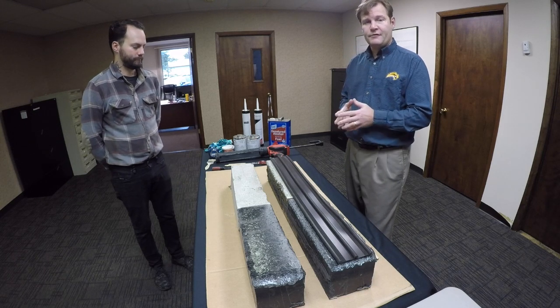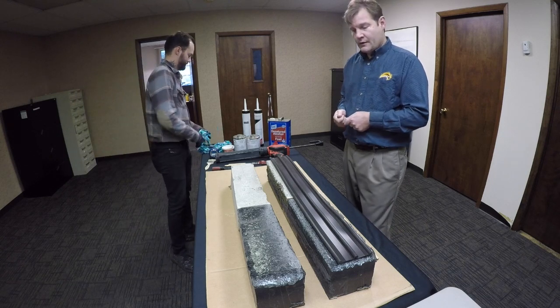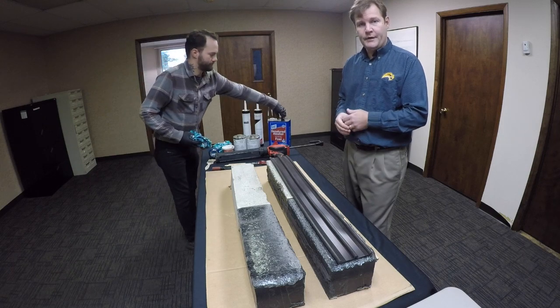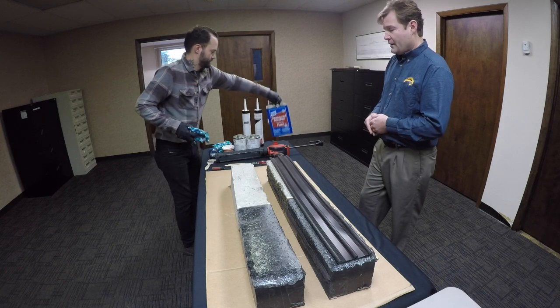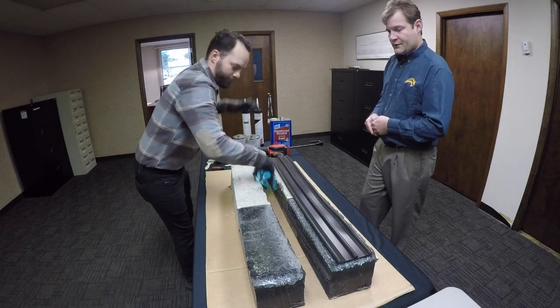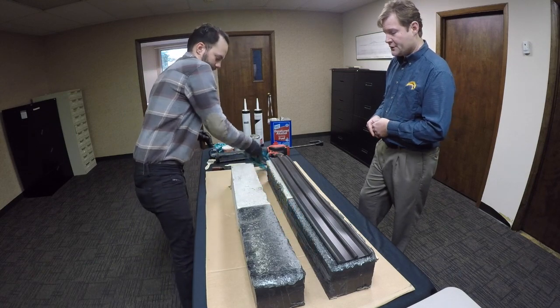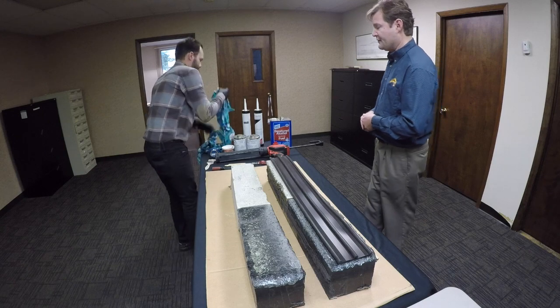After it's sandblasted, we would want to blow out the area, making sure there's no sand, dirt, or debris. Then we would use the denatured alcohol and wipe down the joint interface. In addition to that, we'd use our denatured alcohol to wipe down the gland seal.